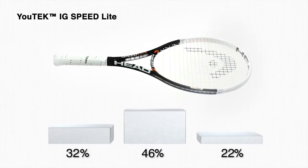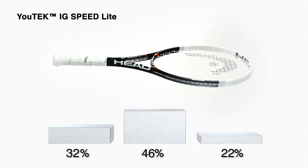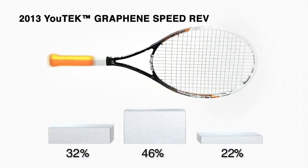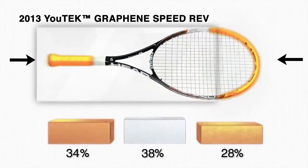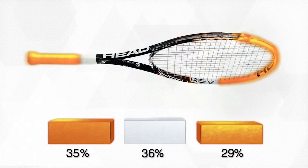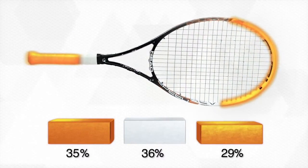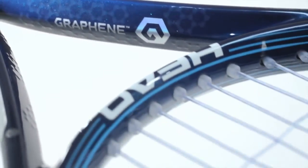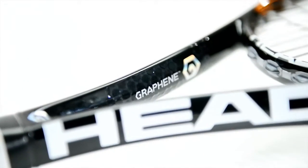The new UTEC graphene speed racket has the same overall weight, but thanks to graphene technology, far more of the weight is shifted to the grip and the racket head. As a result, it provides easier handling and yet more swing weight than the previous model. Thus, the innovative HEAD graphene technology allows tennis players to generate more power than ever before, with less weight and less effort.